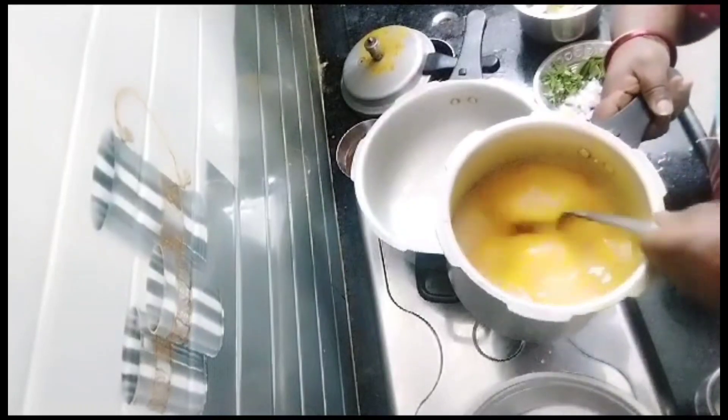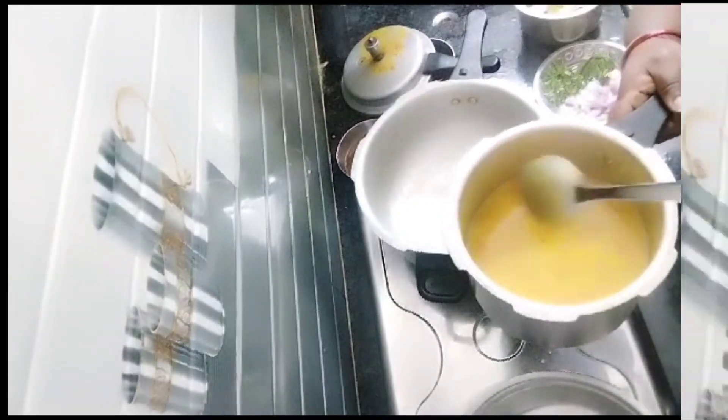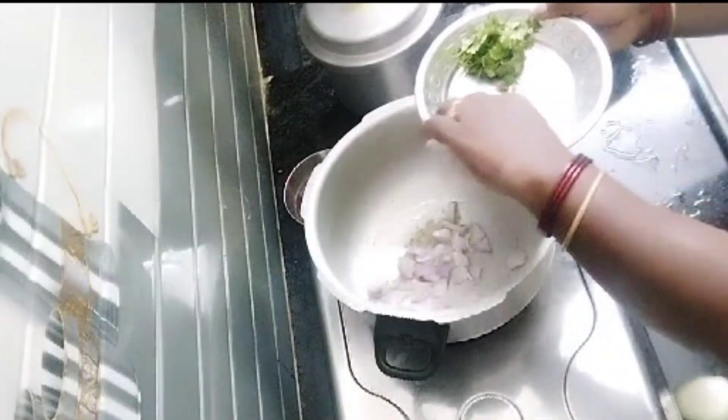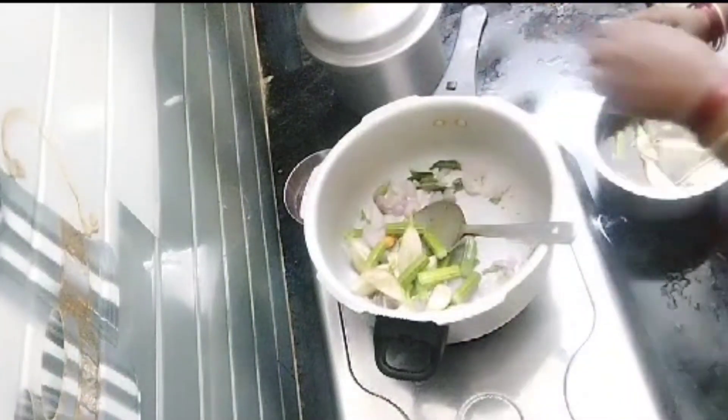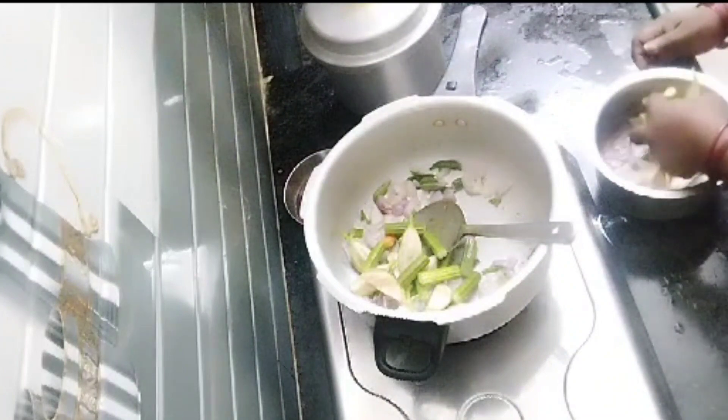Add 2 tablespoons of beans and 1 teaspoon of mash. Then mix the onions and curry leaves in the pan. Then cut the onions and curry leaves.